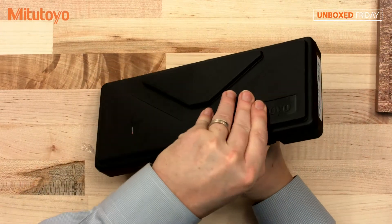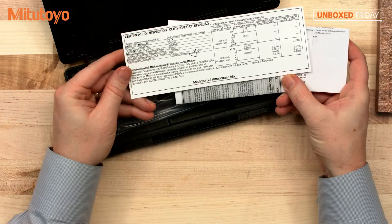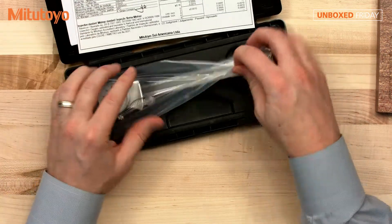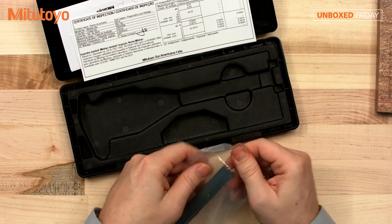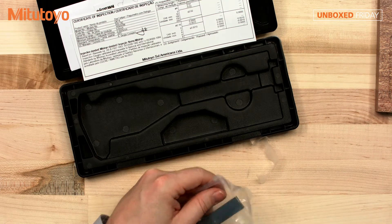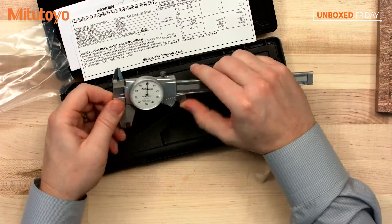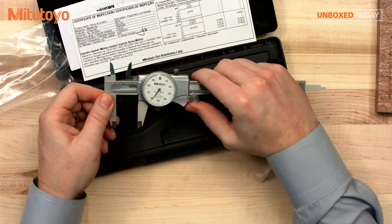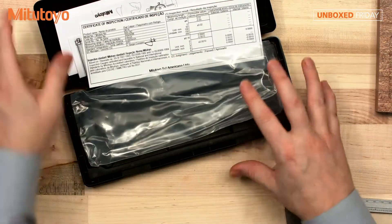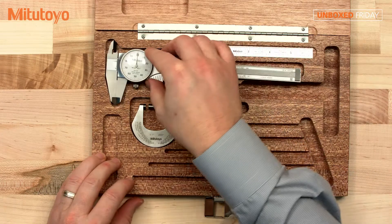This next is our dial caliper. Nice plastic case. Another certificate of inspection — this one is a bit larger, done by Sergio Congero. Of course, this has the graduations of one-thousandth. I'll put everything back in the box and put that in that spot there.